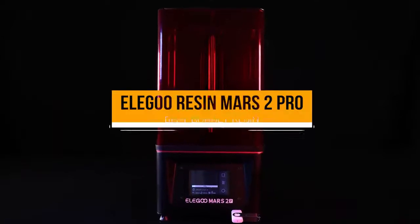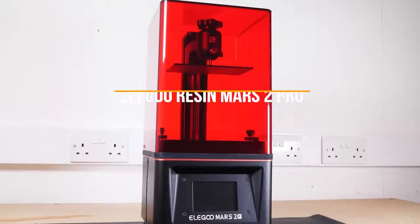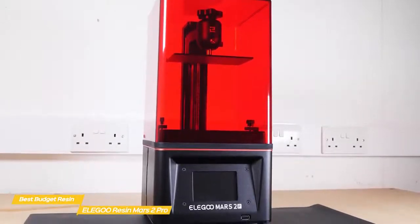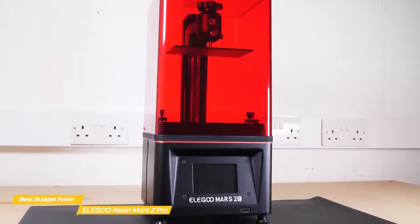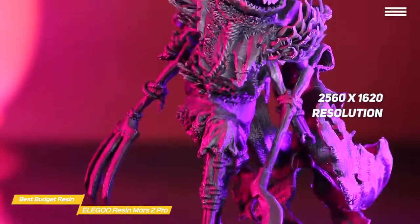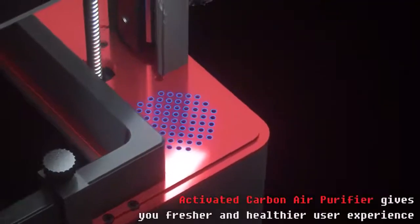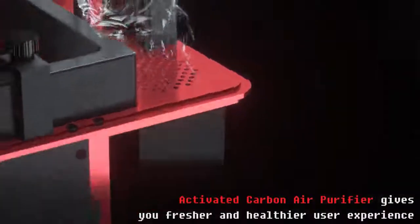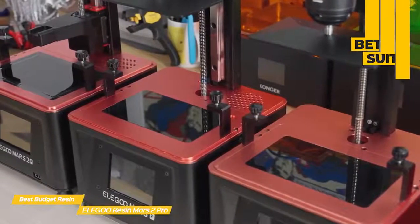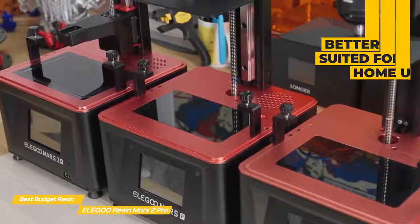Next up, the Elegoo Mars 2 Pro, our pick for best budget resin 3D printer. If you've been considering resin-based 3D printers but thought the cost might be too high, the Elegoo Mars 2 Pro shatters that perception. It offers a resolution of 2560x1620 and an improved metal resin vat. It has an air filtration system with a rubber seal around the edges of the red acrylic cover to contain fumes. The compact size and built-in air filter make it better suited for home use, though you should always print in a well-ventilated space as resin is a toxic material.